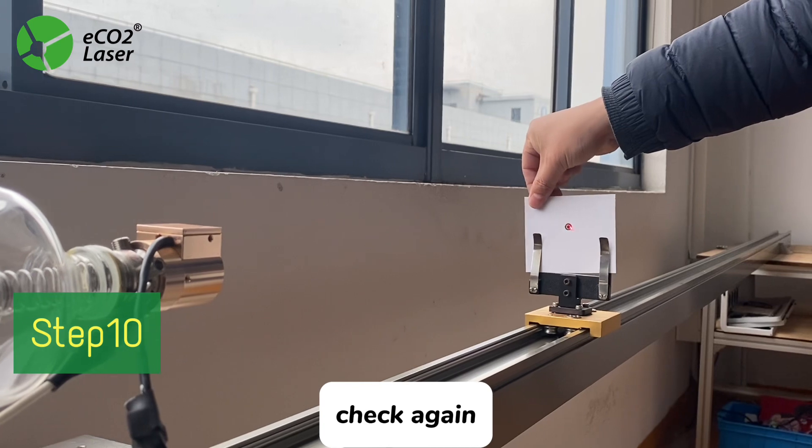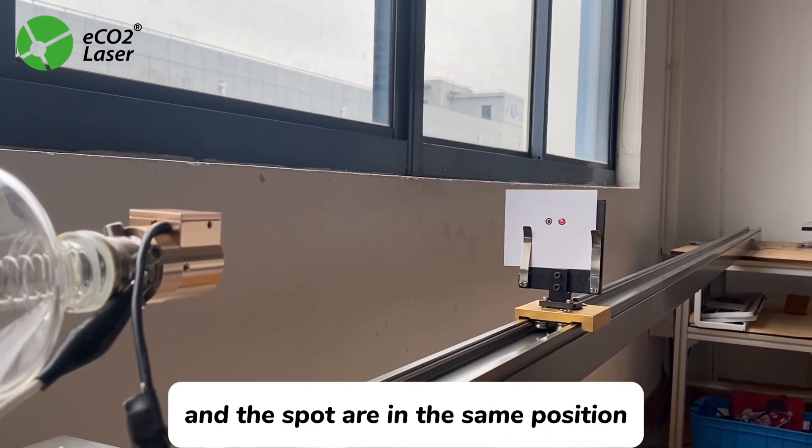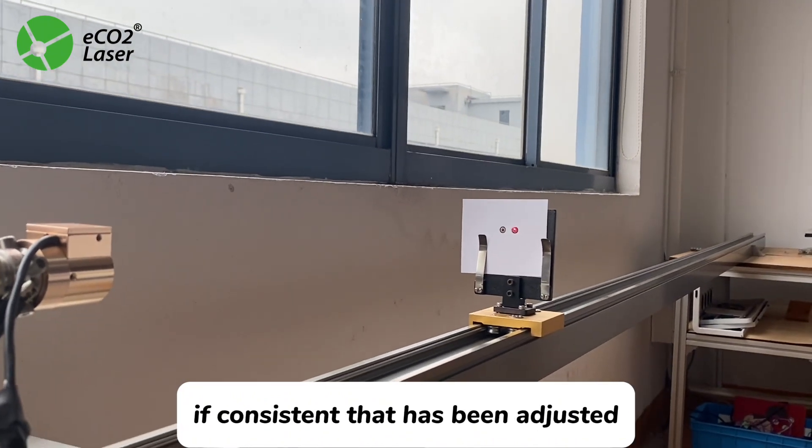Step 10: Check Again. Check that the red light and the spot are in the same position. If they are consistent, the adjustment is complete.